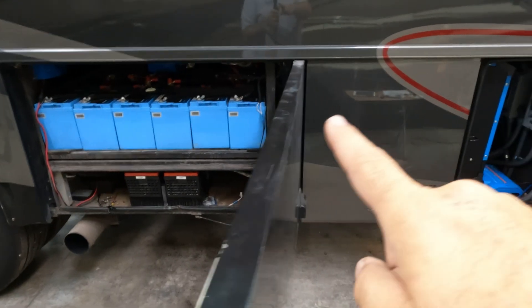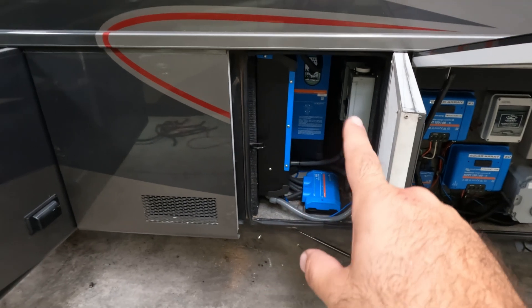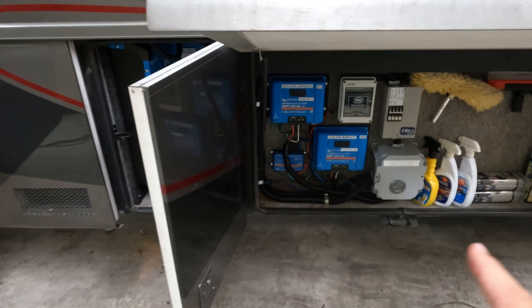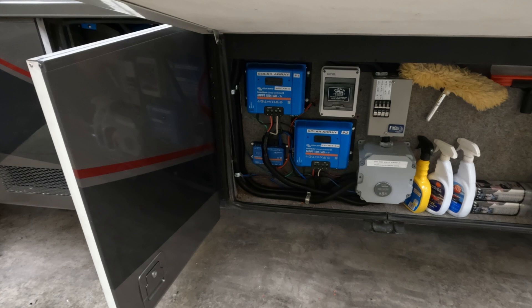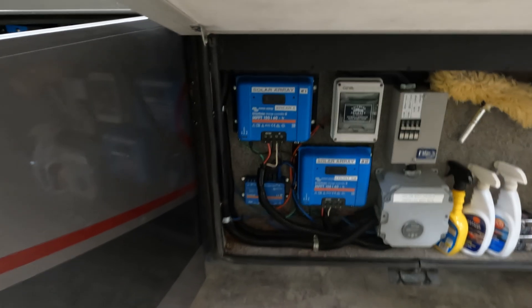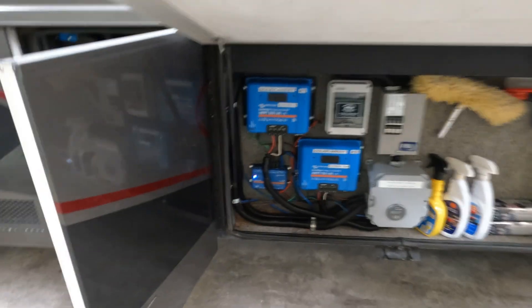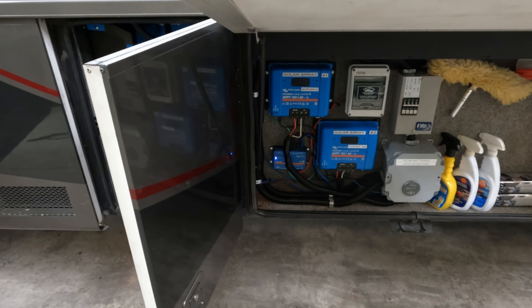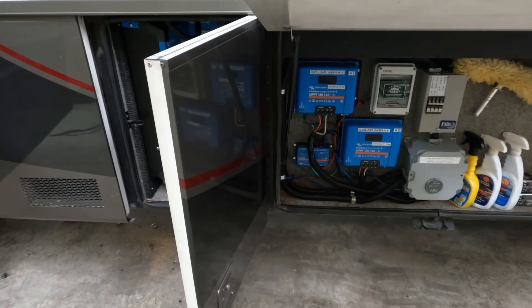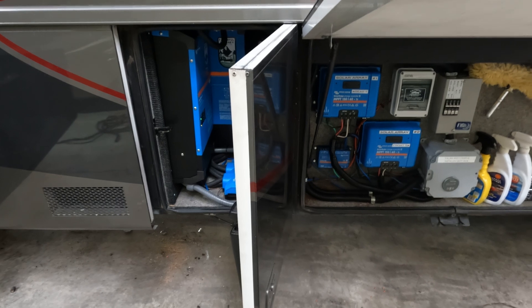The batteries are over here, with 4/0 cable that goes through this bay and connects to the Lynx distributor, which then goes to the two Multi-Pluses. One more bay over is where the solar equipment is located — two solar charge controllers which he had previously installed, the solar disconnects. I added in the generator auto start-stop box that I sell, so the Victron system can now fire up the generator based on the conditions he has set. And we have the Cerbo GX. Interestingly, he's decided to go headless — no touch screen on the inside — and instead just uses his iPad to connect to it.